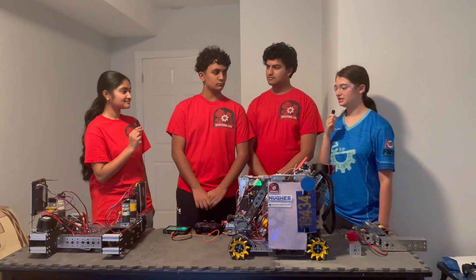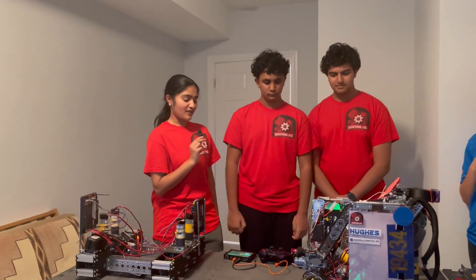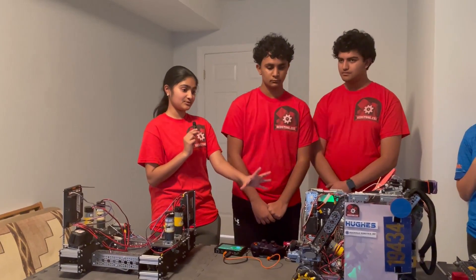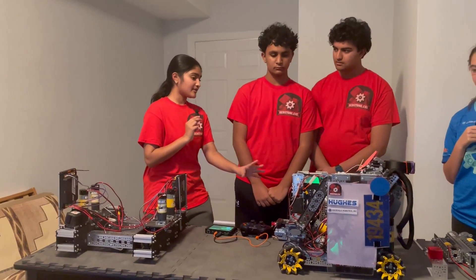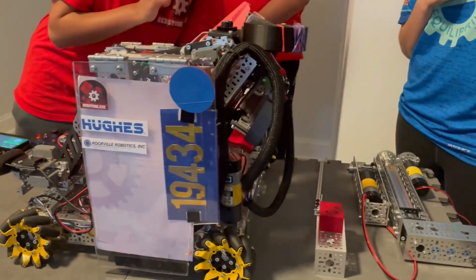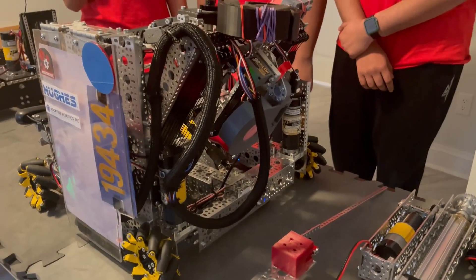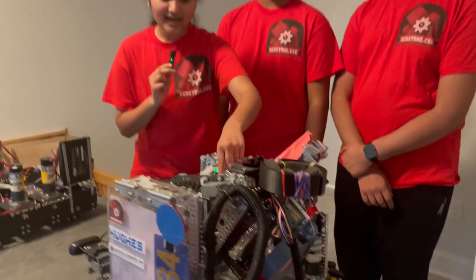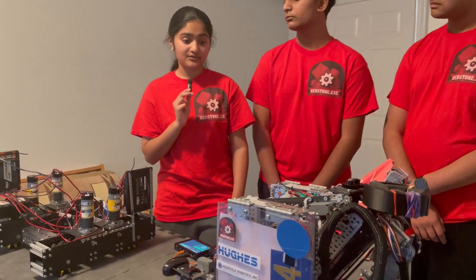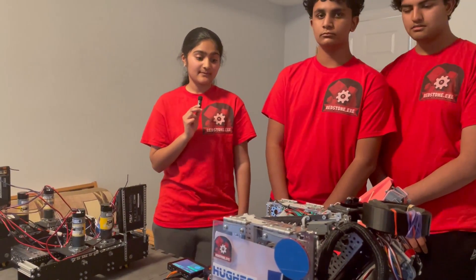So can you please start off with talking a little bit about your drivetrain? Sure. The drivetrain is obviously the basis for all the other subsystems and it's really important that it works to its full efficiency. At the back, we have some vertical motors which are really crucial in freeing up space for our slides and our linear actuator. We also have three odometry pods worked in throughout the robot, and they work to give us some really great feedback.